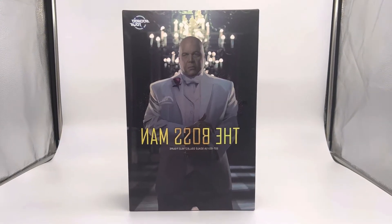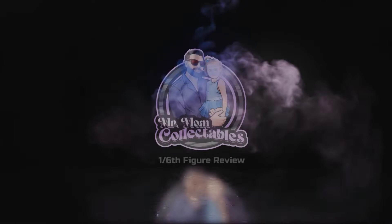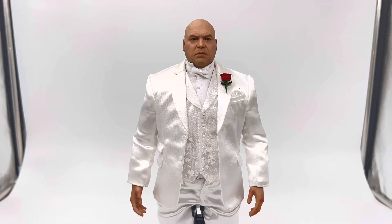Does this box contain the best third-party head sculpt? Let's find out. Hey everyone, Mr. Mom Collectibles here and I'm really excited to share with you my 1/6 scale review of SoSo Toys' The Boss Man — Vincent D'Onofrio's portrayal of the Kingpin in the Marvel Netflix series Daredevil.